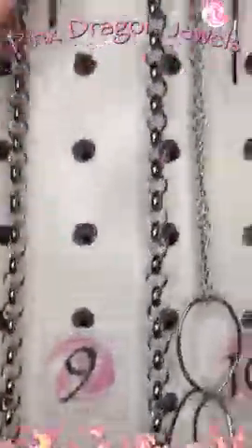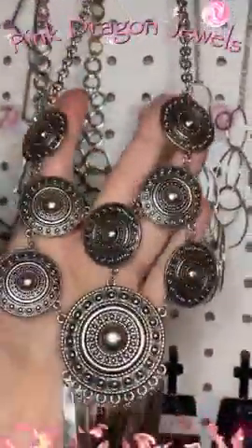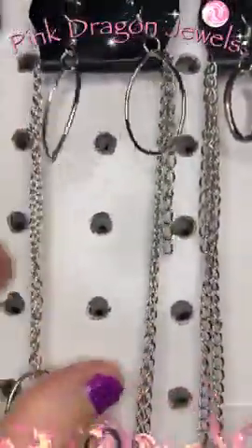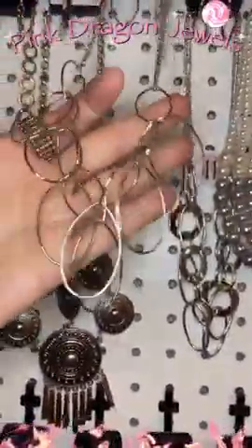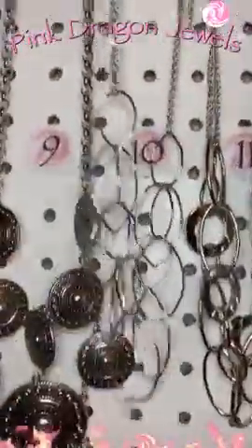Number nine — we have these little bars for our earrings, and then check this out: all these cool medallions and then those bars at the bottom. This is such a cool piece. Number ten — our earrings are little teardrops and then we have those same teardrops linked together and then larger teardrops that hang from those.